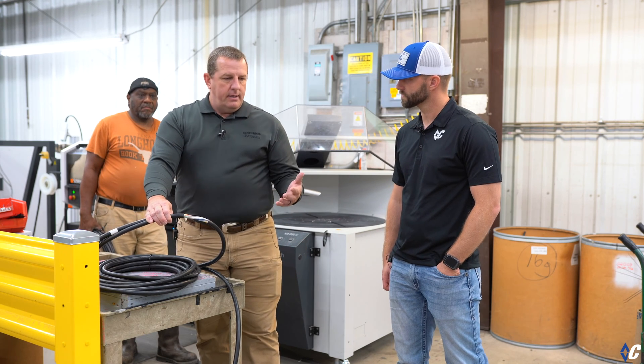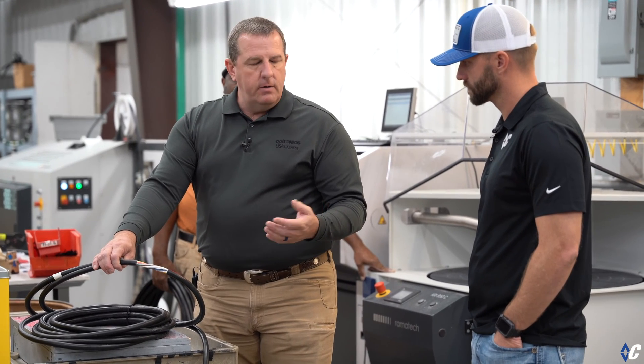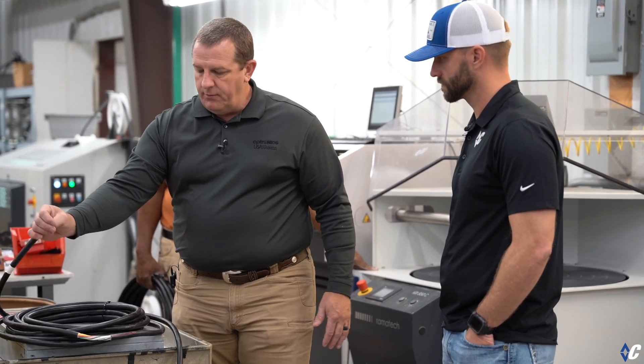So again — custom designed for each trailer model, waterproof, extremely durable, with much less maintenance on this harness than what you've seen before.